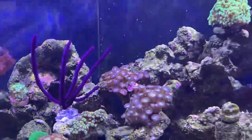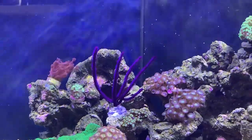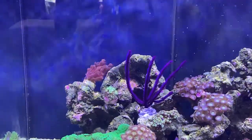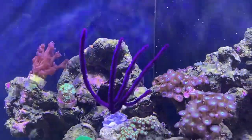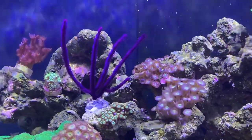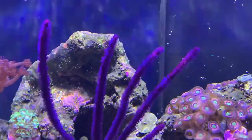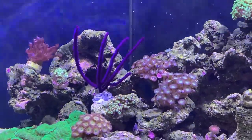Something important about them — you cannot expose them to air. When you usually buy a coral it comes with some water and then they fill it up with air, but this one was literally filled up with water so it was really heavy. You can't drip acclimate them, and you also can't dip them — they cannot be exposed to air for some reason. So it was quite awkward getting it out of the bag and into the tank, but yeah, I just think it looks fantastic.